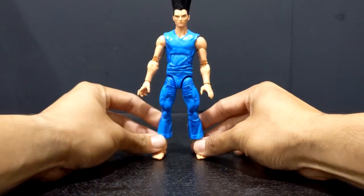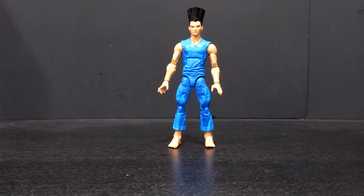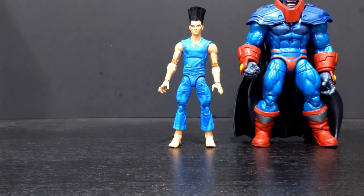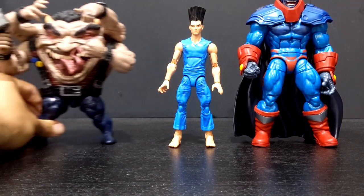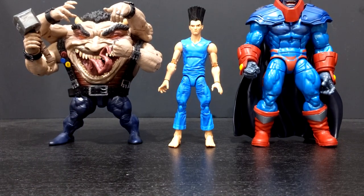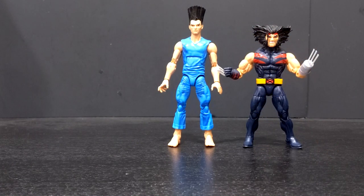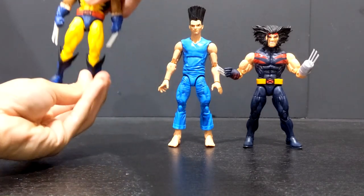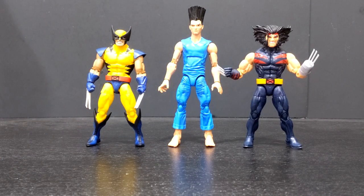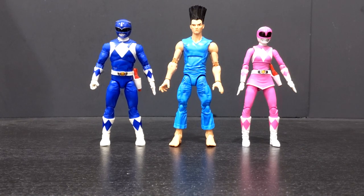As far as size comparison goes, I don't have very many Marvel Legends on me right now, but here he is next to the Age of Apocalypse figure, and then next to the builder figure Sugar Man from the Wave One Age of Apocalypse line. And there he is next to the Age of Apocalypse Wolverine — or Weapon X rather — and then next to the Tiger Stripe Wolverine, and also next to a couple of Power Rangers Lightning Collection figures.